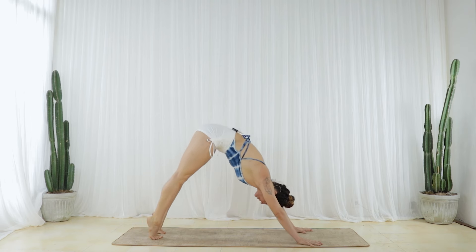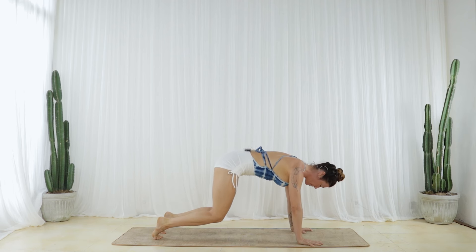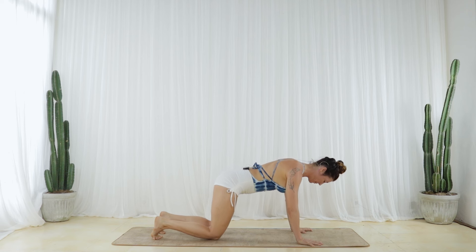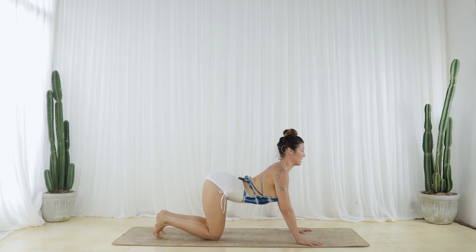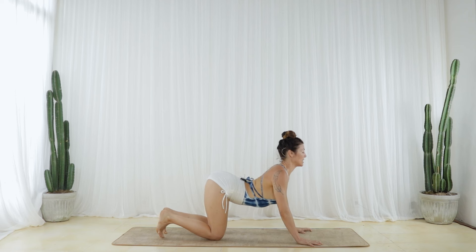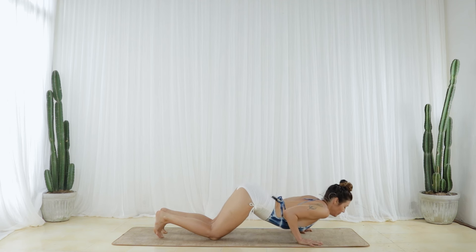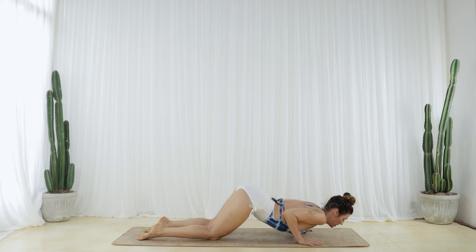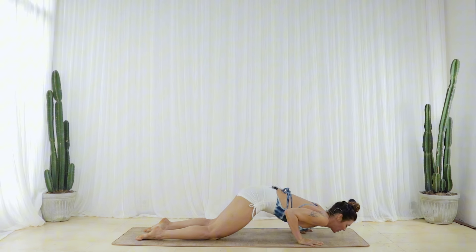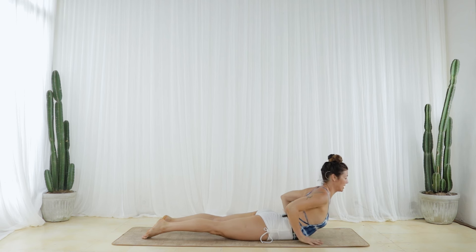Inhale, round forward — High Plank. Exhale, root to the earth as you lower your knees. Inhale, sequentially arc your spine. Pull in at your waist, pull your hands towards your knees — this will help you reach your heart more forward. Exhale, bend your elbows and lower your heart slowly to the floor. Untuck your toes. Lift your heart a little bit away from the floor, then curl your glutes towards the backs of your knees and slowly unfurl your heart all the way forward and up.